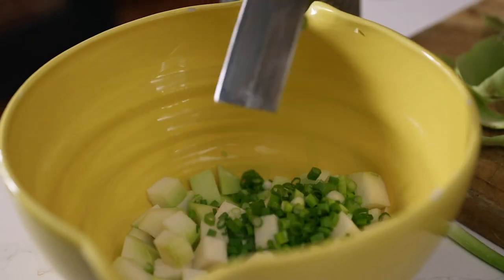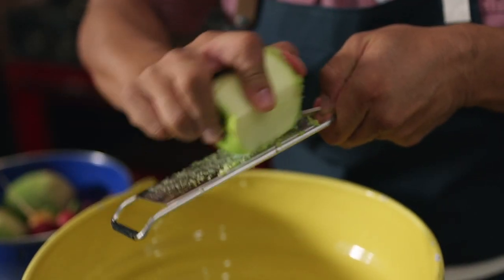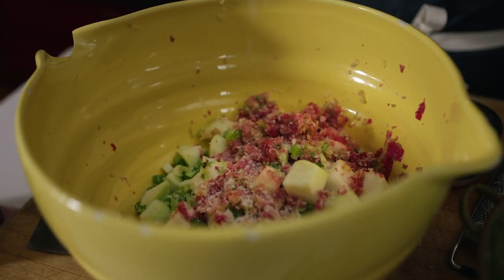If you think about it, fermentation is the most original, the most basic, the most natural form of cooking we know. You don't need an oven. You don't need any special equipment. I'm going to make a beautiful kimchi today using a bowl and a box grater and a knife, and that's it.